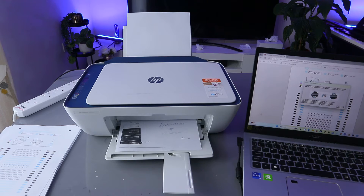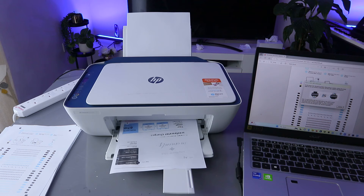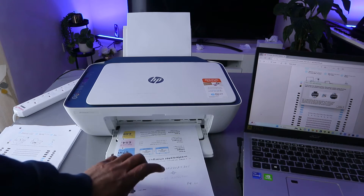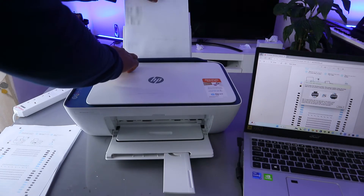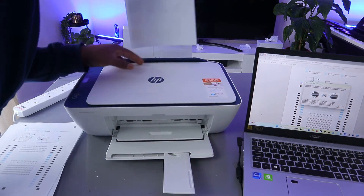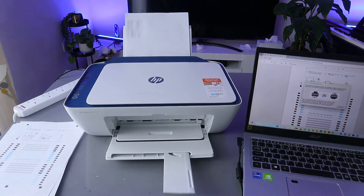The printer is telling us the first set of documents is printing. When printing is complete, insert the printed page back into the printer as shown. So you need to take the printed page and put it back inside to print double-sided. Once you are ready, select continue.